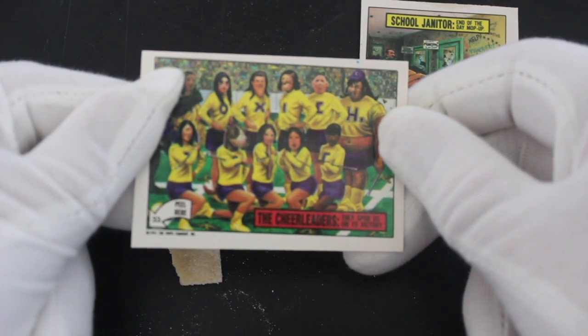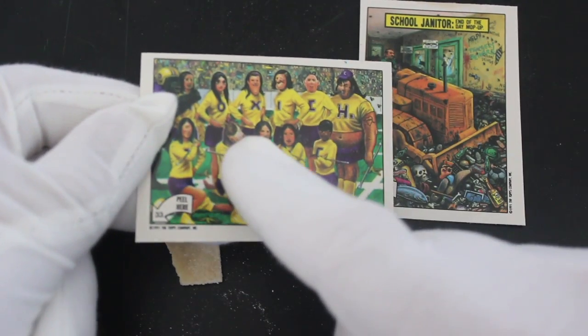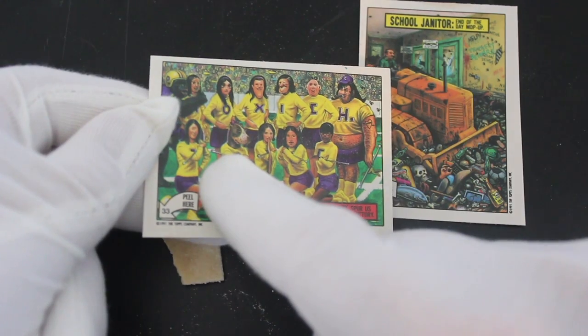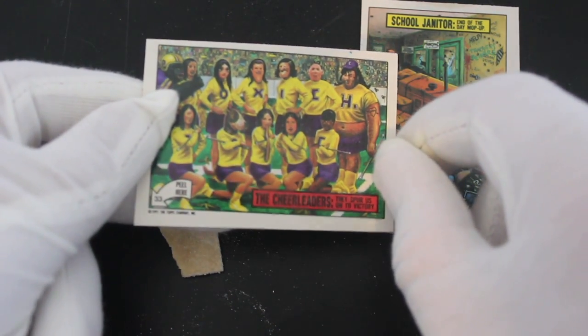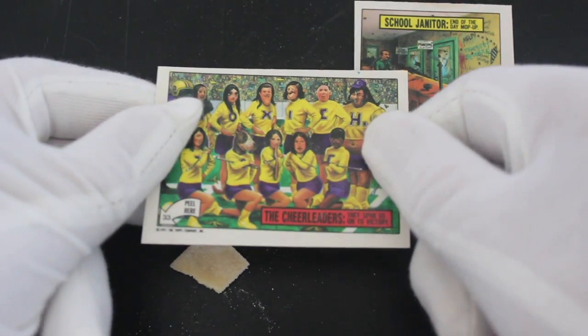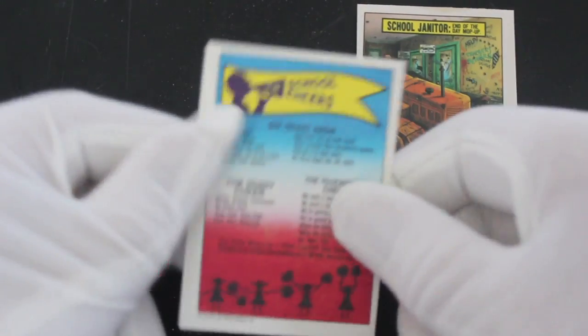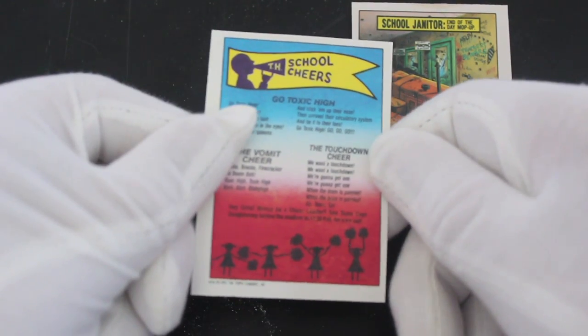The second sticker is the cheerleaders — they spur us on to victory. But it's a different cheerleader with the face of a dog, which is a bit weird. There's also a cyclops lady and somebody with a big tongue. I guess they're all affected by toxic waste, that's the idea — though they don't tell you that.